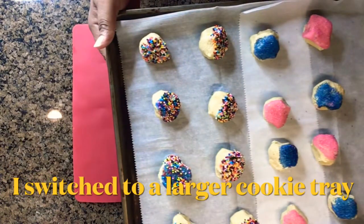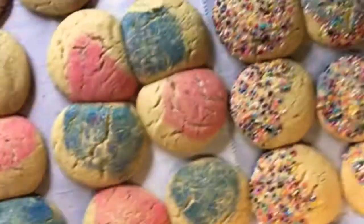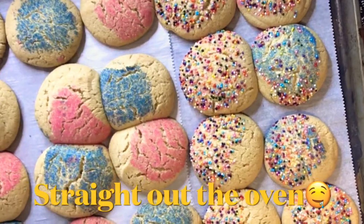We're going to go ahead and set the cookie dough in the freezer for 15 minutes and bring it back out — this is how it looks. And now into a 350 degree oven it goes, and that's how they look when they come out of the oven.